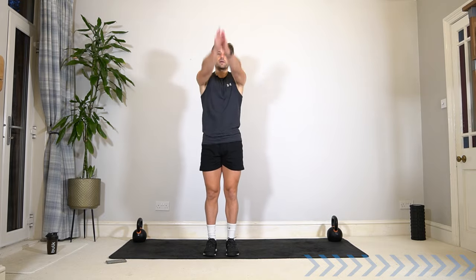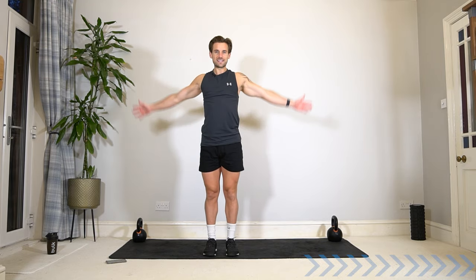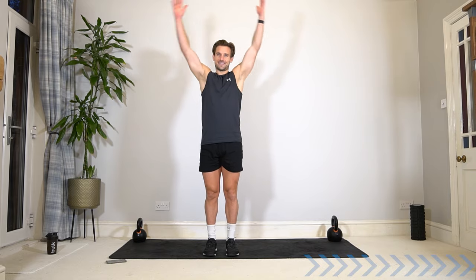So we're going to be doing seven exercises in 40 seconds work, 20 seconds rest, and go around that circuit for three sets.